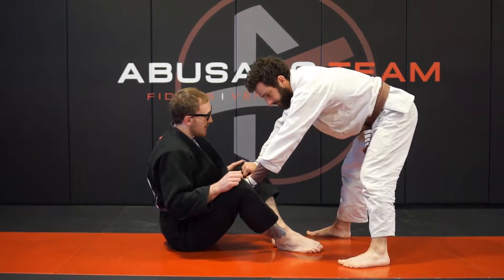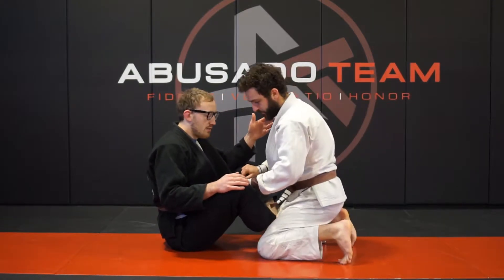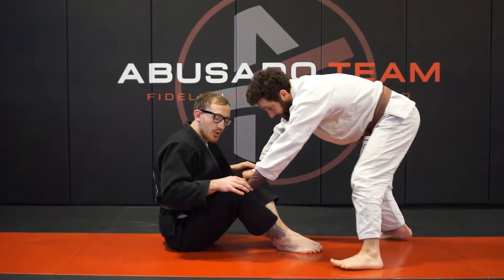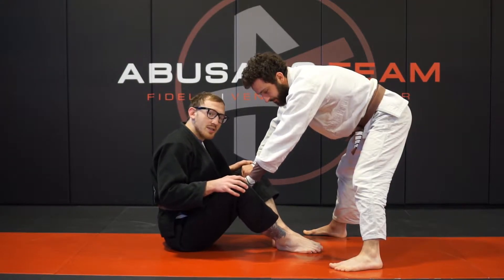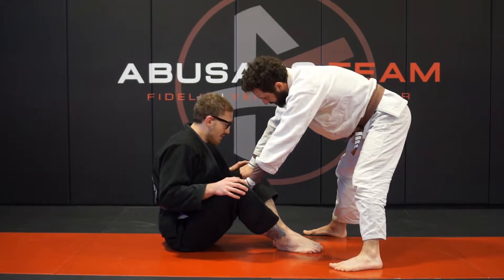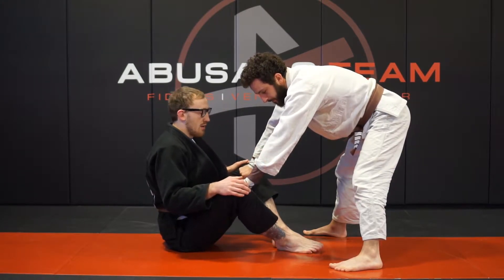A lot of times what happens is if people don't want to deal with your butterfly guard, they'll step out and try to control your pants here. You need to take this seriously because getting past here is not a fun time — you really need to make sure these grips get broken as soon as possible.